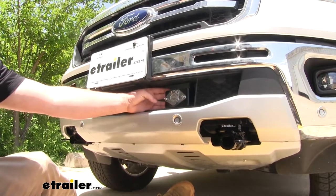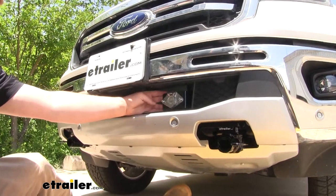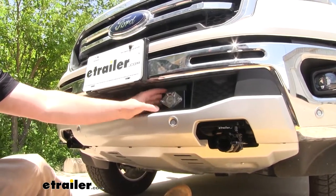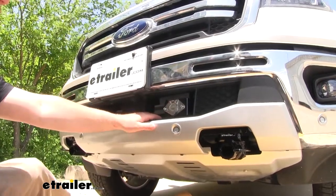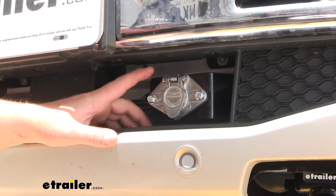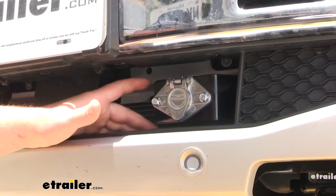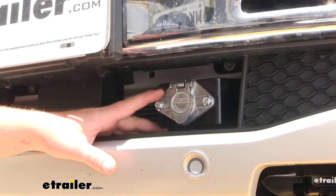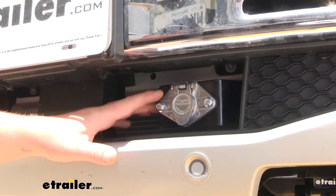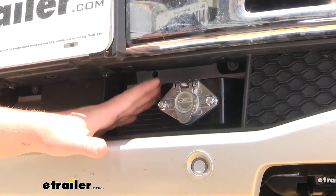On the front of our Ranger, we have our Pollak 6-pole connector mounted and ready to go. With it like this, it's going to work perfect for our flat towing needs. Now the socket housing itself is made from a zinc die-cast metal, which means it's going to hold up really well to the elements and prevent any rust or corrosion. And in my opinion, this being on the front of a truck, it just gives it that more off-road rugged look.